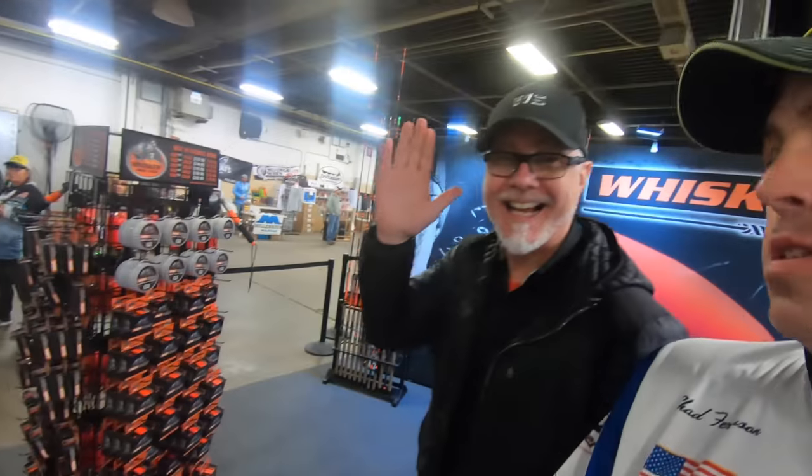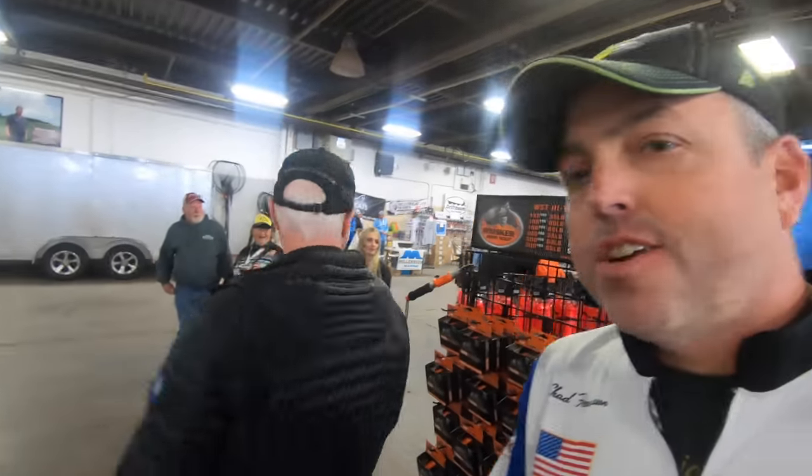What's up everybody? Chad Ferguson here, Catfish Edge, hanging out today. Last day of the show at the Catfish Conference here with Whisker Seeker Tackle. It's Mr. Whisker Seeker himself right there. I've tried to get him to do a video with me forever and he won't do the video. Say hi, man. Hi. You can see he's a dynamic personality here.